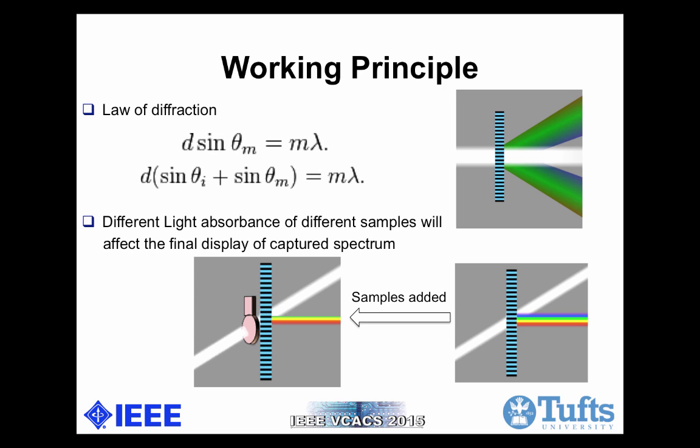This slide talks about the working principle of the spectrometer sensor. According to the first equation, d·sin(θ_m), d denotes the spacing of the grating — in our case, it's 1000 lines per millimeter. This spacing must be wider than the wavelength of interest to cause diffraction, and θ_m is the angle where the diffracted light gains its maxima at normal incidence. Lambda is the wavelength of the light. According to the second equation, θ_i is the arbitrary incidence angle. If we tilt the incoming white light to an angle, the diffracted light will be closer to the normal angle, which is what we want. Once we insert the sensor with the sample before the light goes through the grating, different light absorbance of different samples will affect the final display of the captured spectrum.